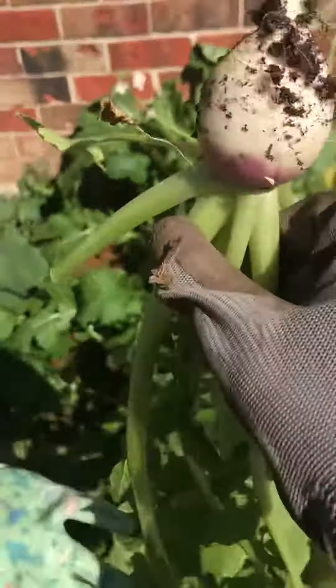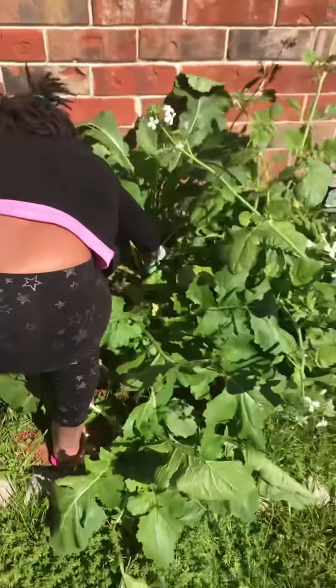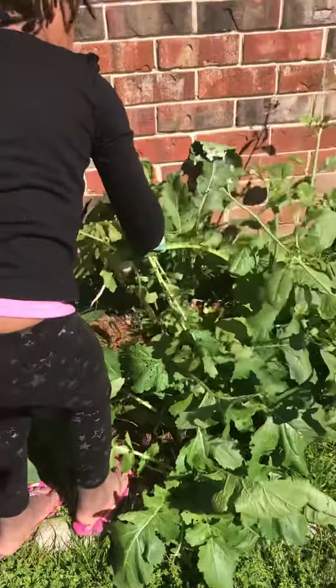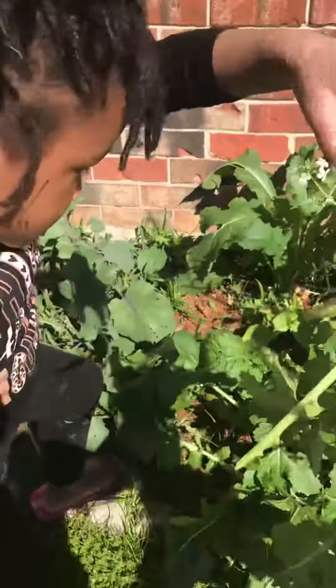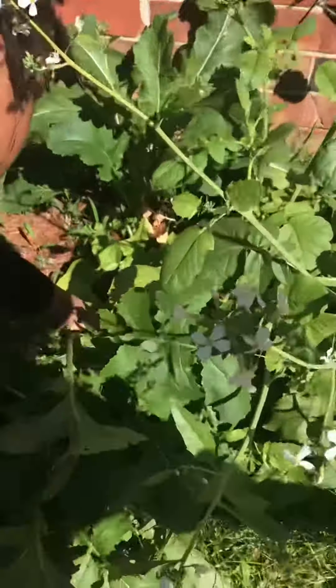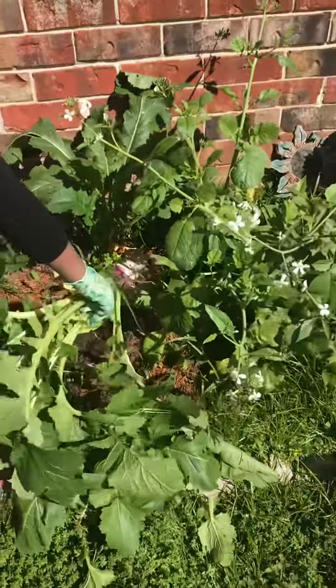So we're making space for some tomato starts that Miss Diane has. The person who owns the front of the house that I'm using here. Okay, yep, right there. I'm just going ahead and pulling everything out.